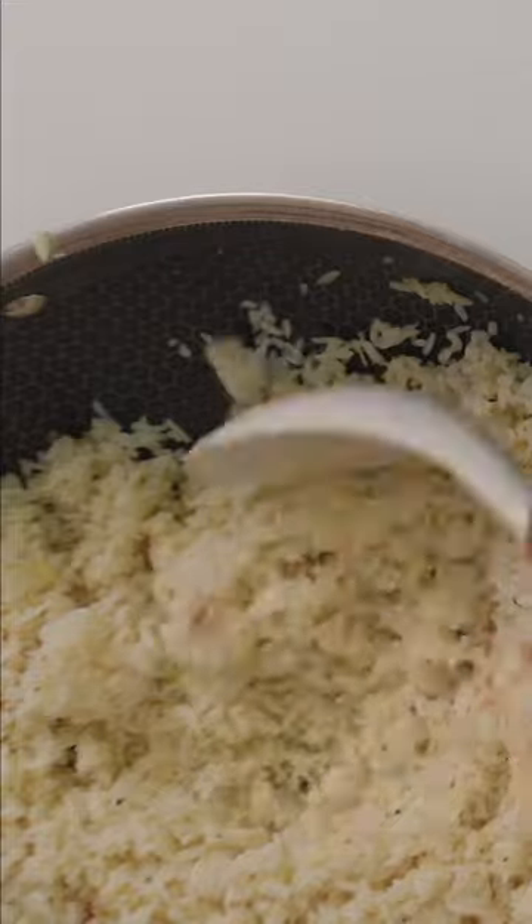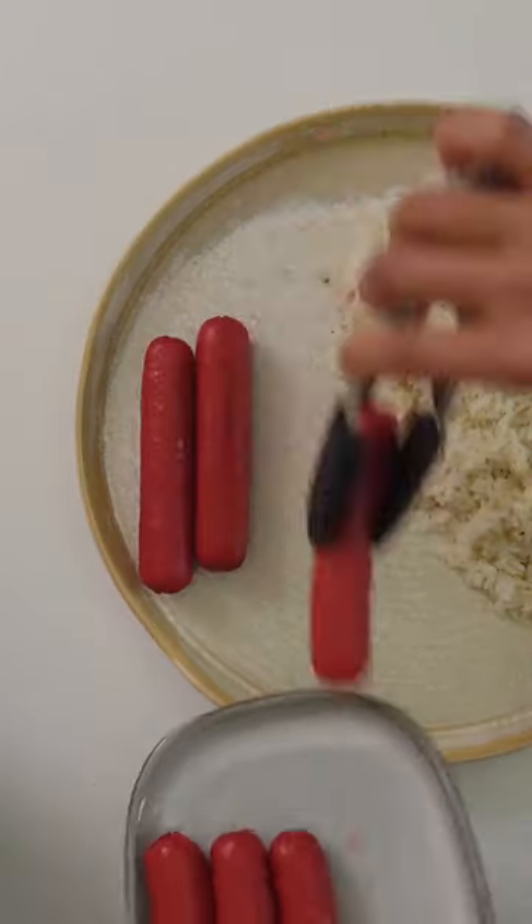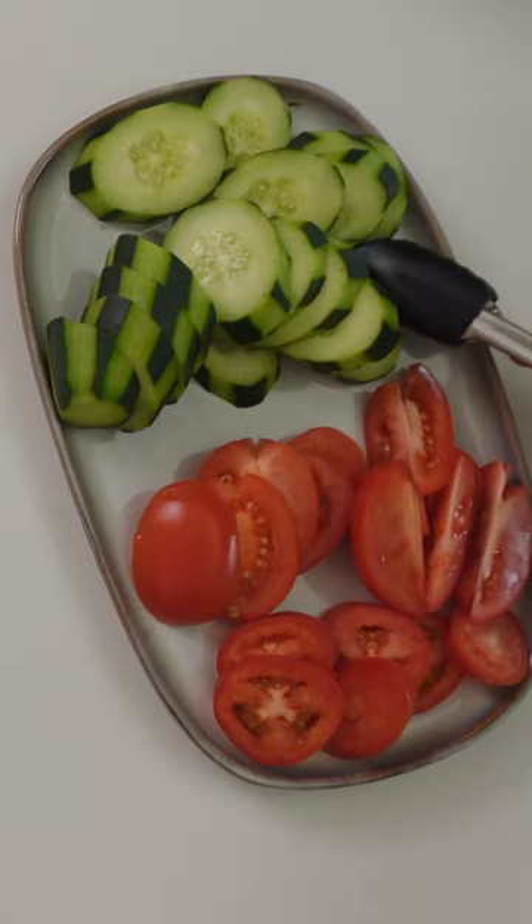We've already made four previous plates with different meats, so pick your favorite. I typically like to add a fruit as well, like cucumber, tomato, or mango.